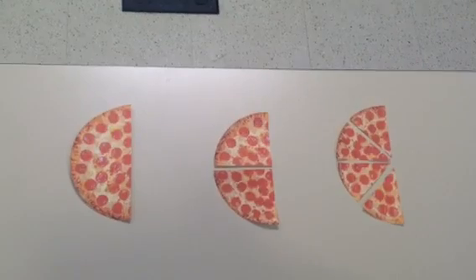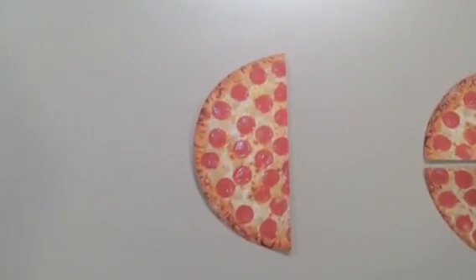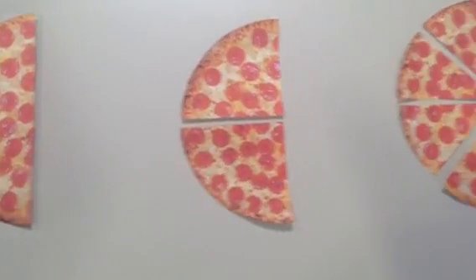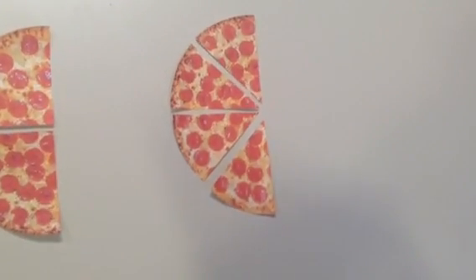Some fractions may look different but are really the same. For example, if we cut one-half of the pizza into two pieces, it's still half of the full pizza. Or if we cut one-half of the pizza into four pieces, those four pieces are still equal to one-half of the full pizza.